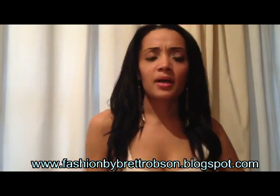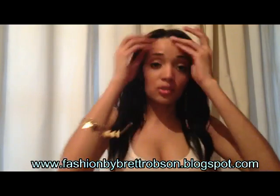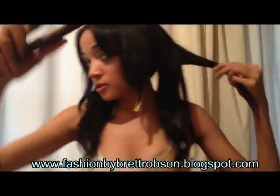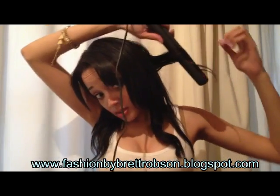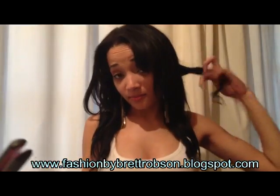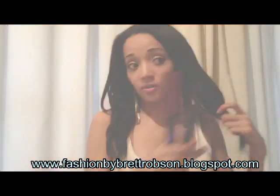I generally just keep the curls at the bottom, so I'm just going to show you how I do it from here. I'm just holding my iron and then I'm just twisting, and that's my curl. I really love making curls with my GHD.